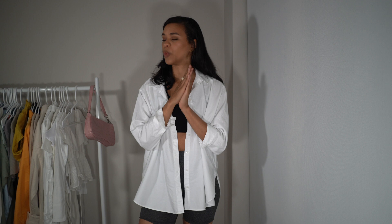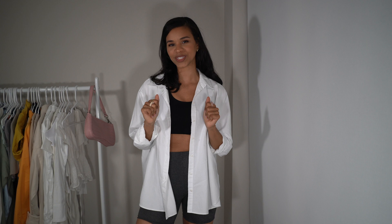Hi guys and welcome back to another video. Today we are going to be styling sports bras. I'm pretty sure everyone has one in their wardrobe, so today we are going to do what we do best — pull out some items and put together some outfits styling a sports bra. If you'd like to see the outfits I come up with, just keep on watching.